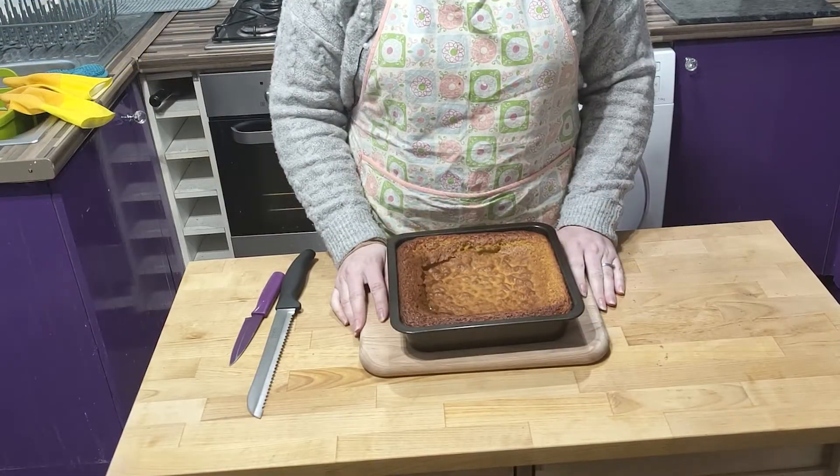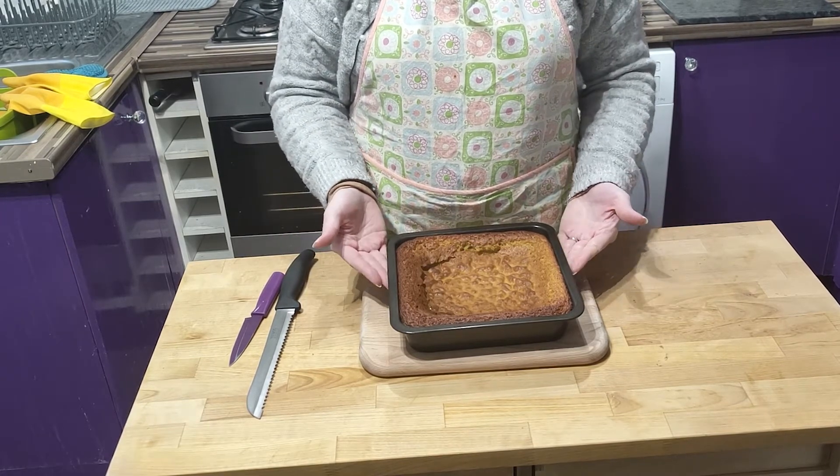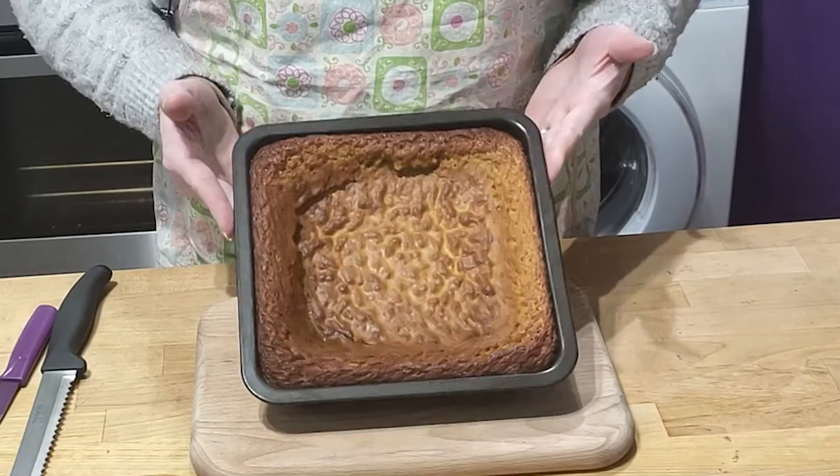After 25 minutes mine was extremely wobbly, but I left it to cool for a good hour, quite possibly two. And this is what it looked like — not very appetising, is it?